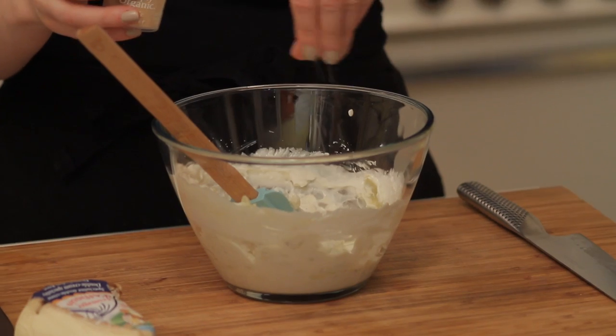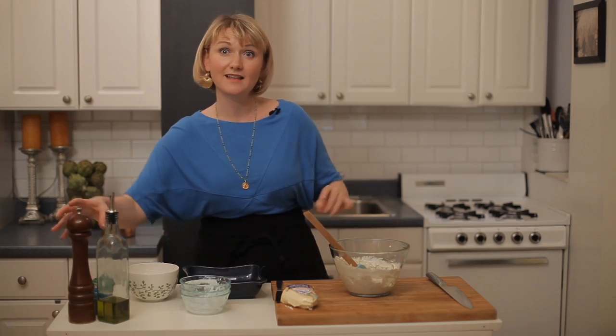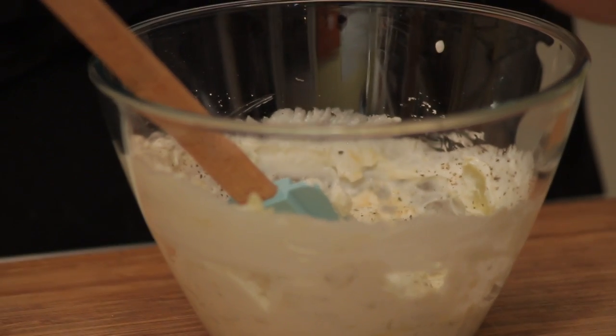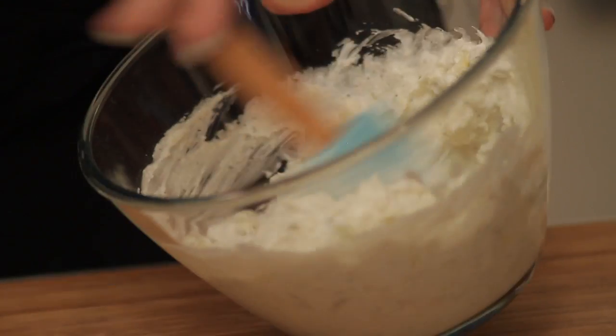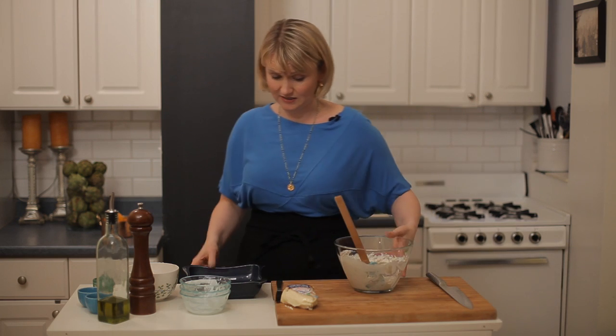Then we need some garlic powder for a little bite, and a lot of black pepper because I love it. We really don't need salt because of all that Parmesan. So this is the base of it.